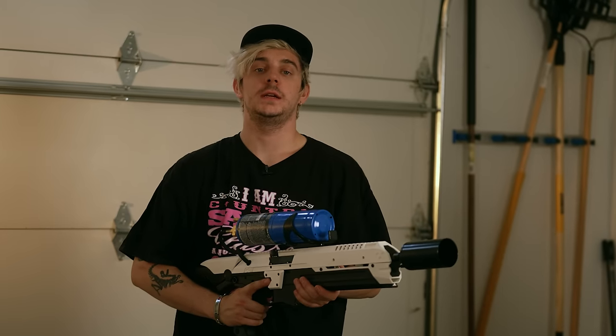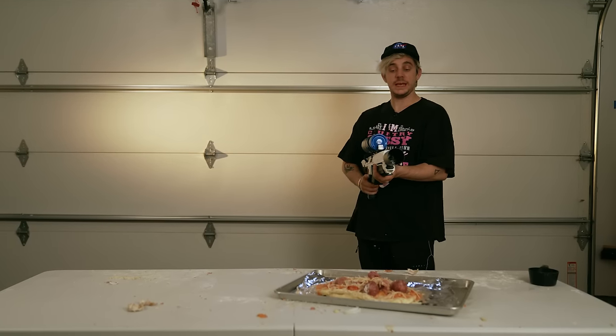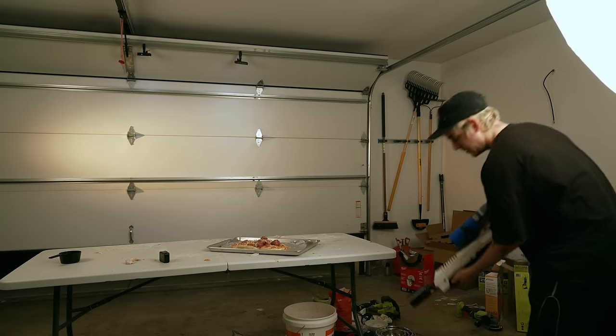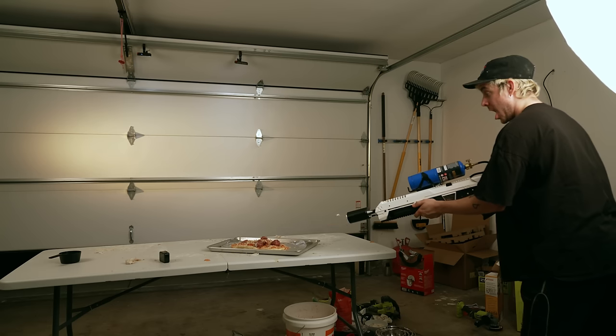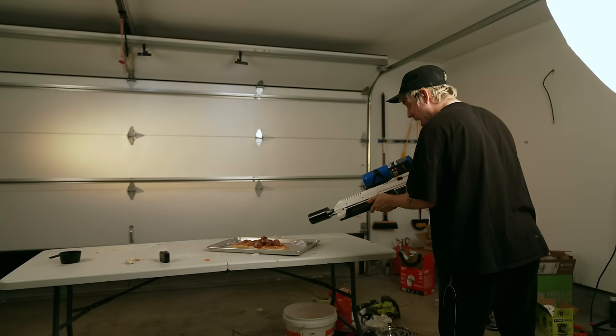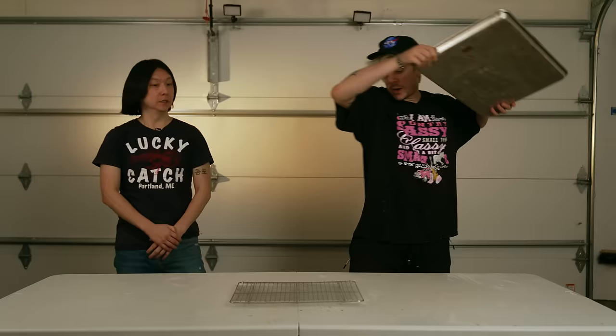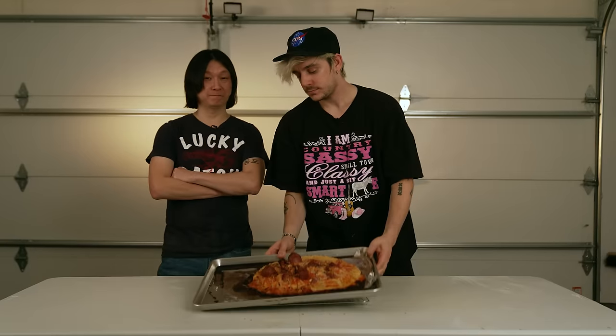Ovens are overrated and underpowered. Today we're using power tools, so we will be making this pizza with but a little bit of a flame. This is not a good idea. That's Italy, baby. Brian, our pizza is done.